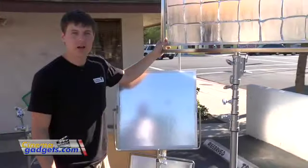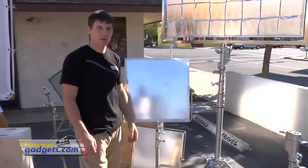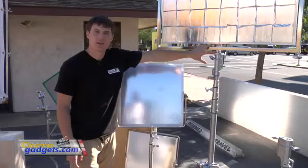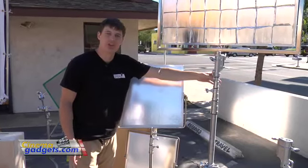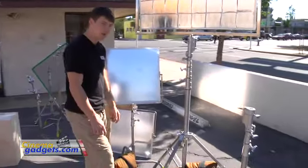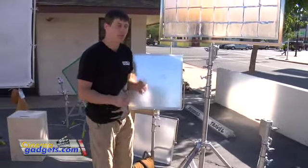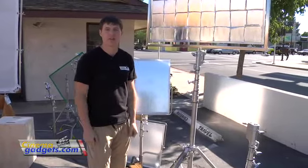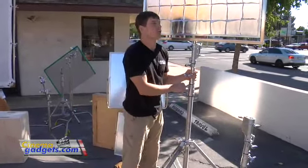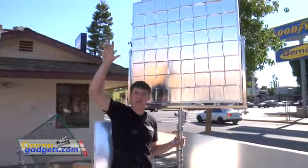The reflectors do not come with stands, so we have to take that into consideration. This larger reflector has a junior pin and we'll be using a combo stand for it. It has pretty wide legs, you can fit a couple sandbags on it — you don't want these things falling down. It's also great to be able to raise it up high so you can catch sunlight wherever it is.